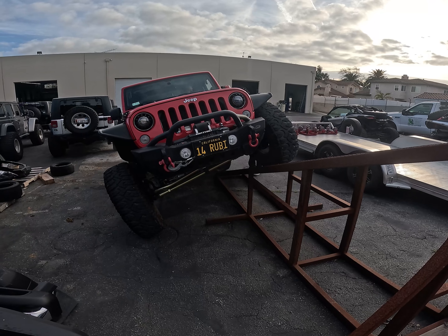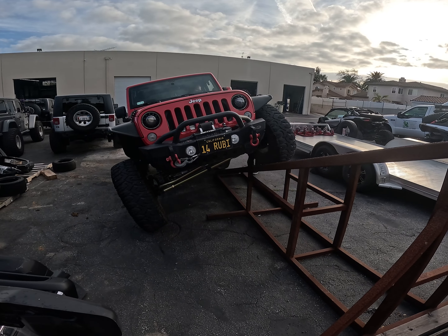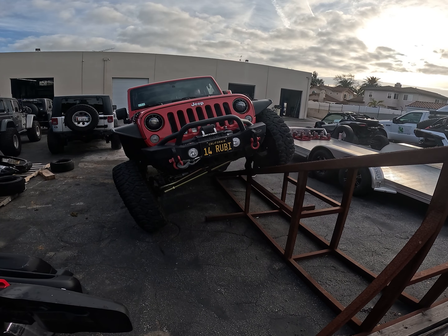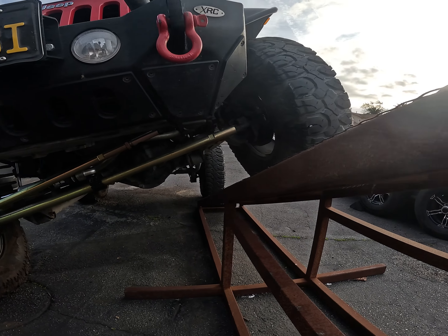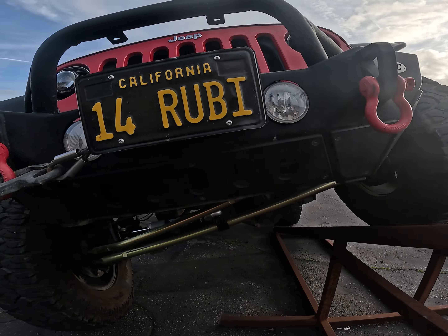Here we are on the flex ramp. We're going to be doing a before and after video of this. And that's about all we got right there as far as flex is concerned. The goal is to achieve four more inches of flex.